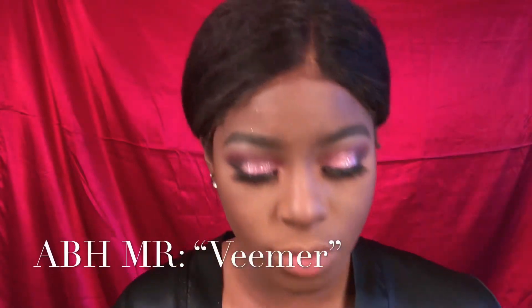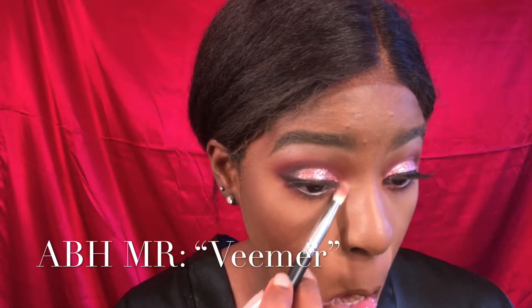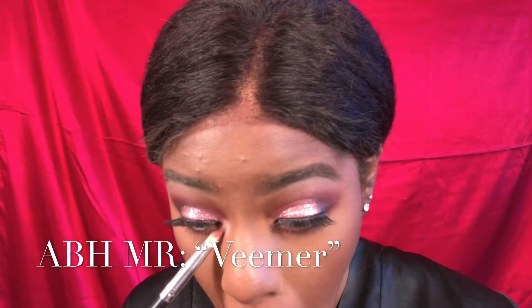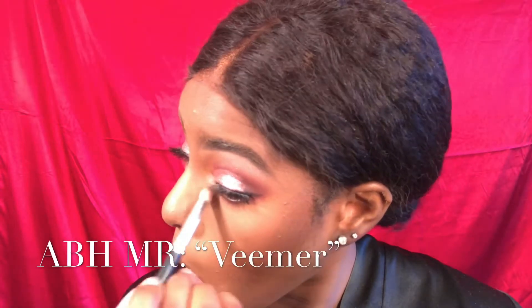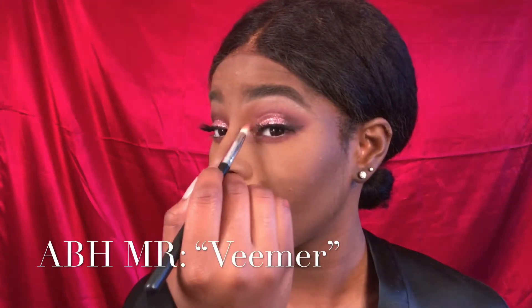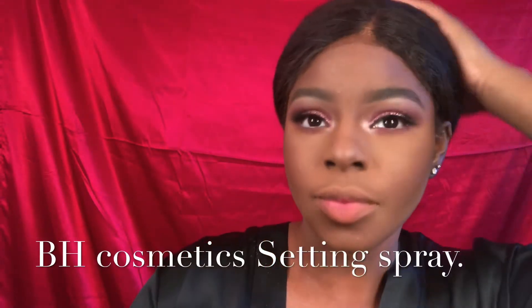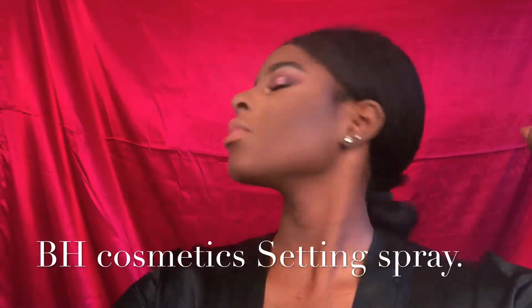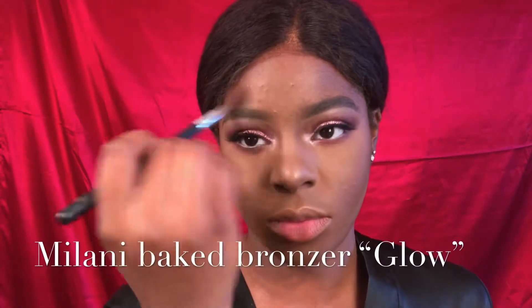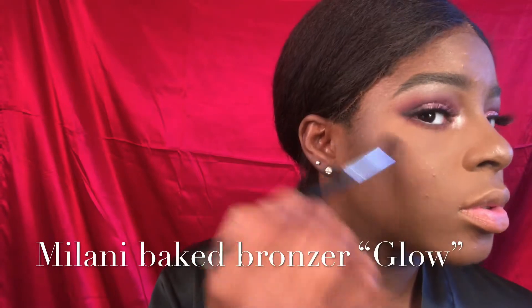I'm going to use that Vermeer again and put that in my teardust. Then I'm going to use my BH Cosmetics Setting Spray and spray the remainder of my face. And then I'm going to apply my Wolani Vick Bronzer in the shade Glow — putting that on where I want that shine to be when I get outside and the sun hits my face.